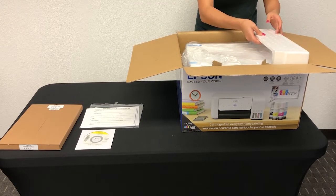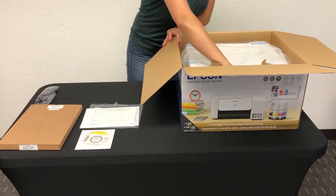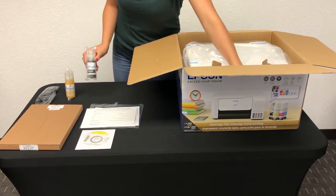Now let's unpack the printer. Take out the printer power cord and then the ink bottles. Remember we have two printer models: ET2720DS at 8.5 x 11 inches, and ET15000DS at 13 x 19 inches.